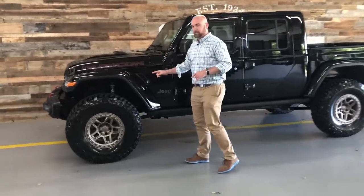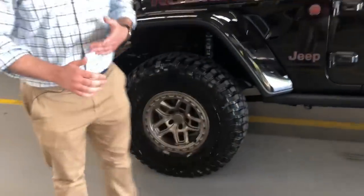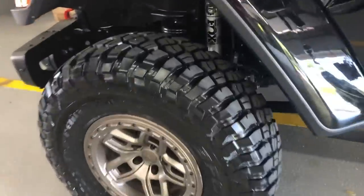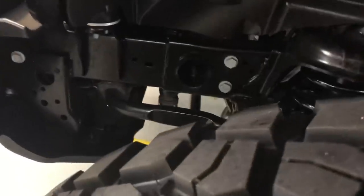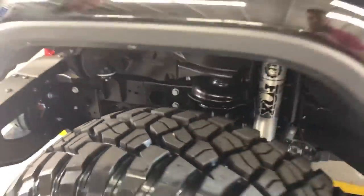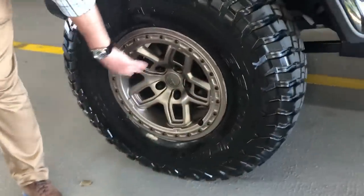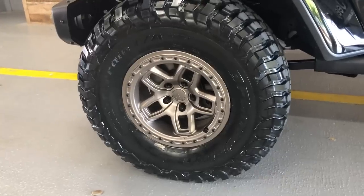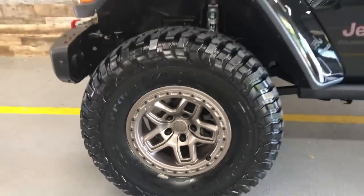I'd like to start with the suspension. This is a Mopar lift — if I'm not mistaken, it's one of the only ones actually doing a suspension right now because it just landed. It's a two-and-a-half inch lift. They did team up with Fox shocks. The thing drives fantastic, very similar to stock. We went ahead and threw on a set of AEV Bora spun copper beadlocks and a brand new set of 37-inch BFG KM3s.